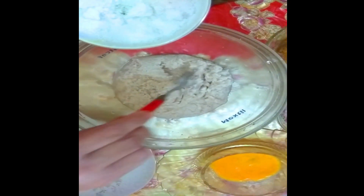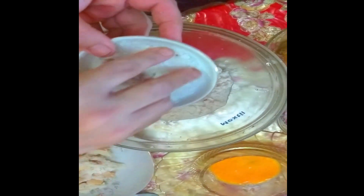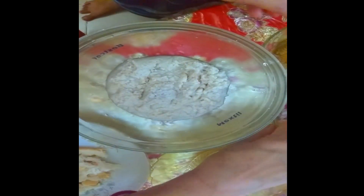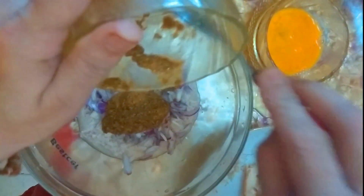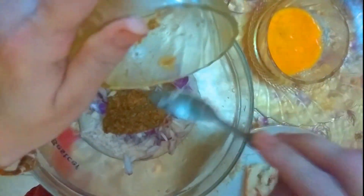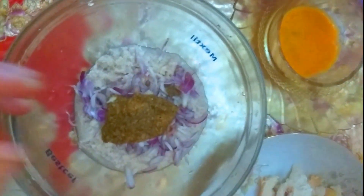Now I will pour this into the pan. Here I will pour this — 1-2g, 2g, 1-2g, 2g, 1g.